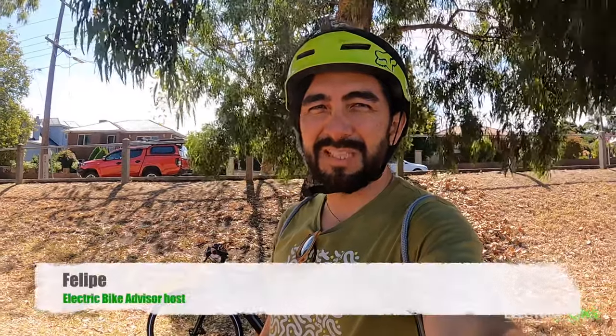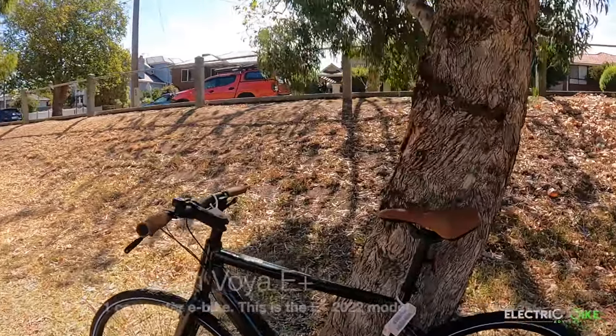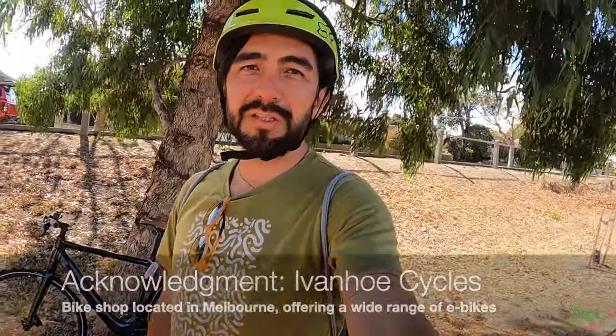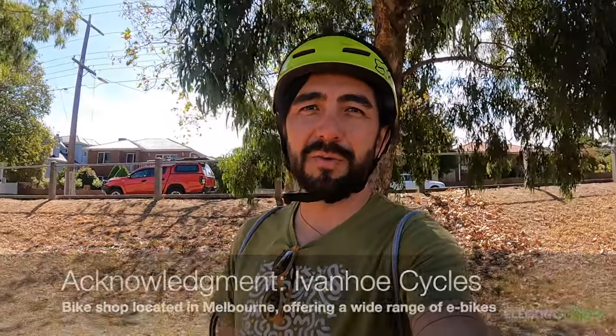Hello everyone, Felipe from Electric Bike Advisor. Today I'm going to review the Momentum Voya E-Plus 2022 model. I want to acknowledge Ivanhoe Cycles for letting me use one of their e-bikes for review today.